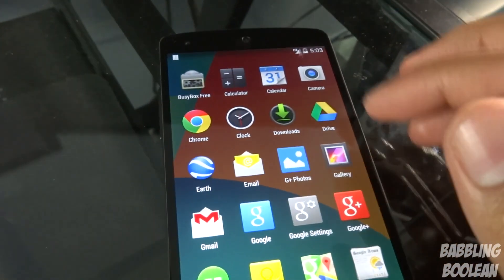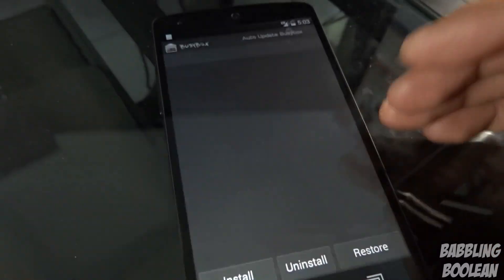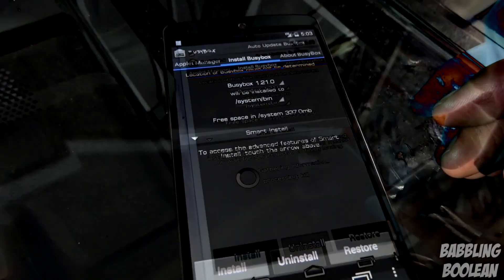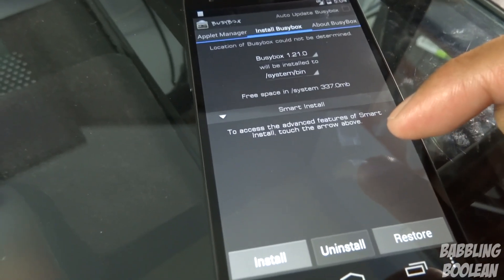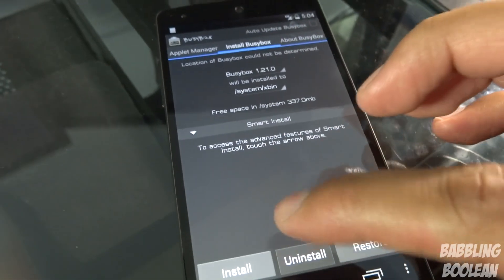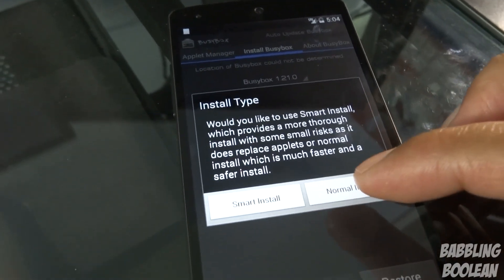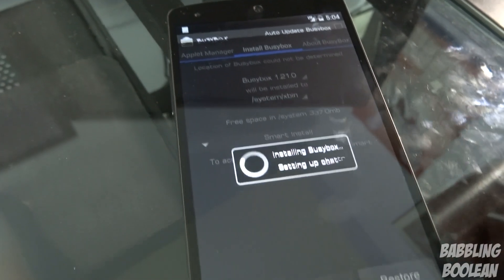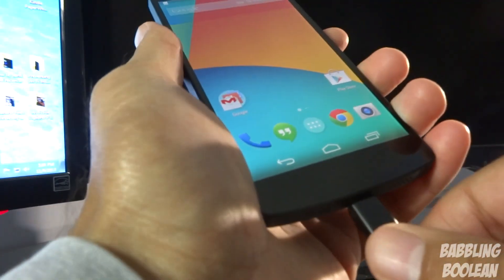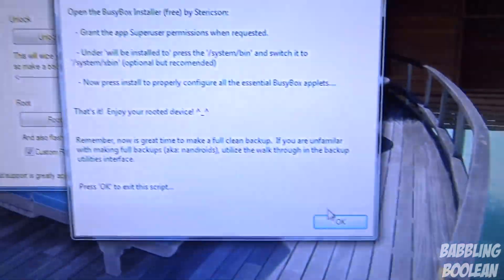Now also open BusyBox, which this program installed. It's asking for root access — granted. I can confirm I have an unlocked bootloader and root access. When BusyBox loads, the developer says you should change 'Will be installed to' to system/xbin. Then tap Install — I use Smart Install. It says everything was successfully installed. Exit out of here and you can unplug your phone from the computer, but click OK to exit the script first.